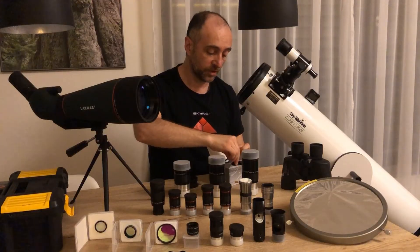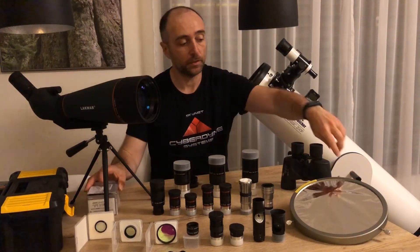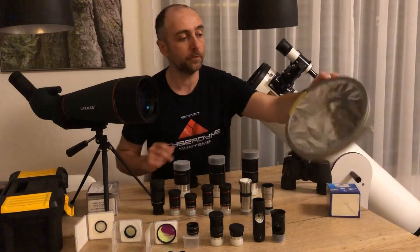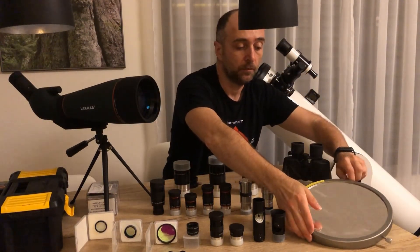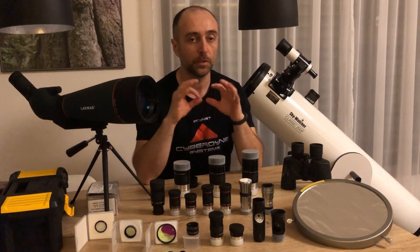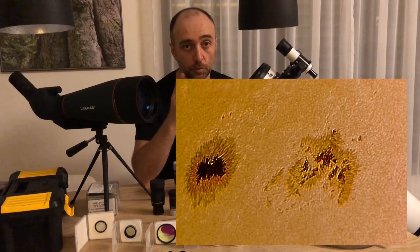We also mentioned the sun. You can look at the sun with this special white light filter — it is very important that it covers the entire aperture. You place it over the front of the telescope and look at the sun. This way you get the entire resolution of the telescope, so you can achieve some really nice close-ups of the sunspots.